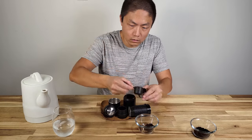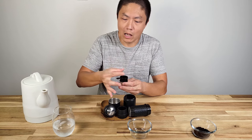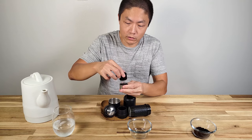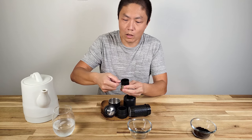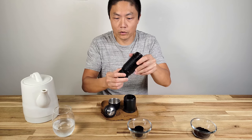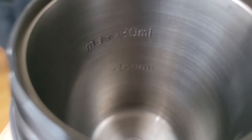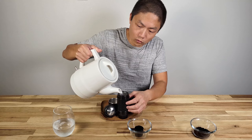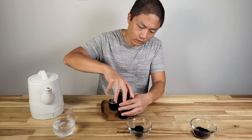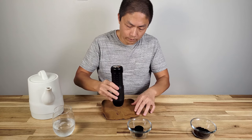Once you pour enough coffee in, use the scoop to tamp it down. One thing to keep in mind: the scoop is kind of weak and flimsy. What I normally do is press on top to get even pressure onto the coffee. You don't want to do a bad tamp — tamping is important. Put it back in the bottom, screw it on tight, then pour hot water into the cylinder up to the 80 ml max.